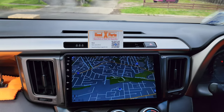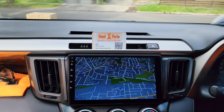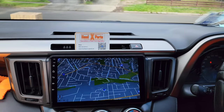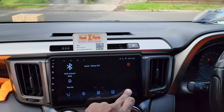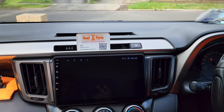We've got offline GPS navigation — you don't need any internet. You can enter the address and it gives you red light camera warnings, speed camera warnings, and speed limit warnings. We also have Bluetooth so you can take phone calls.